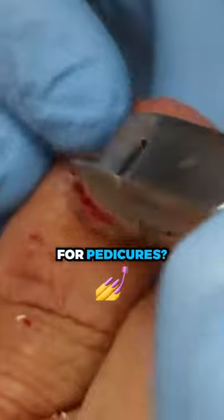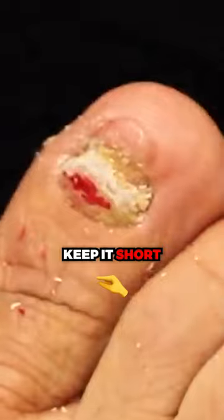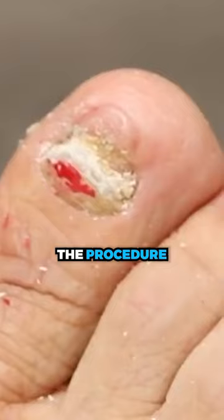So do you go for pedicures? Sometimes. If you do and they're good enough, they can do the same thing — keep it short and file it down, so that way it can last until the summer and time to do the procedure.